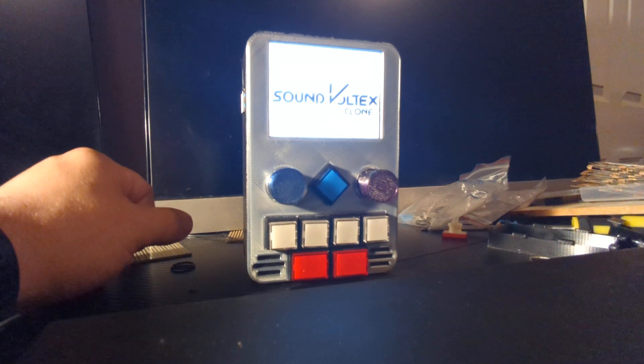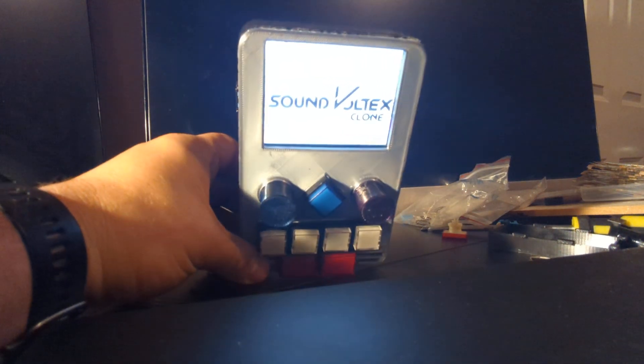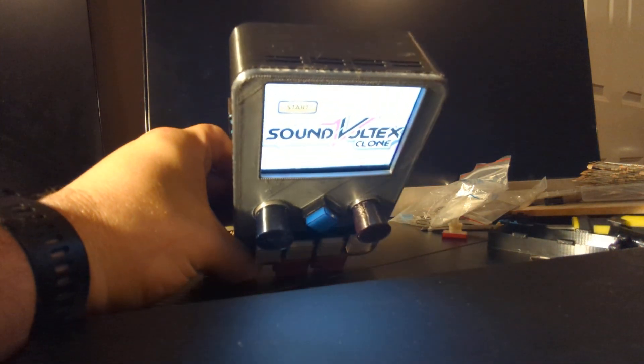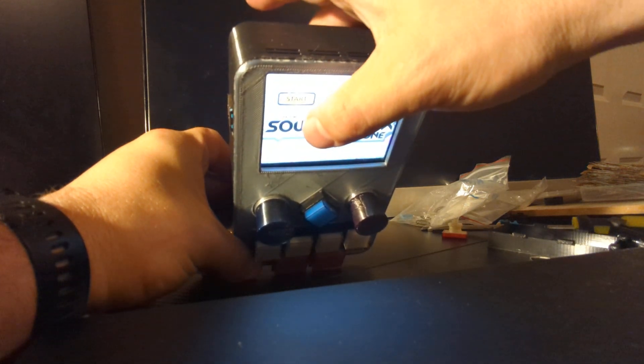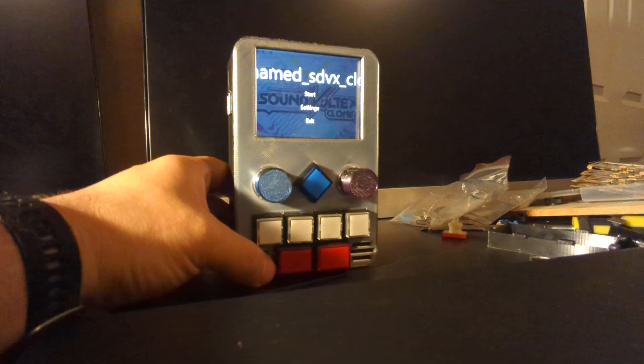Here's the finished product. It's a Raspberry Pi with an unnamed SoundVoltex clone loaded in there. What we're looking at is the desktop of the Raspberry Pi. The start button is really just an icon on the desktop, and when I click it, it loads right in.